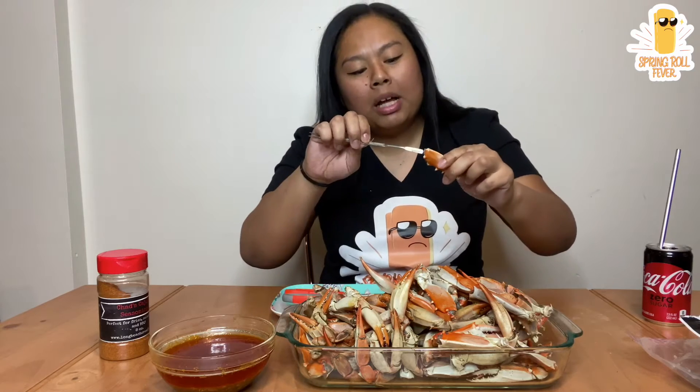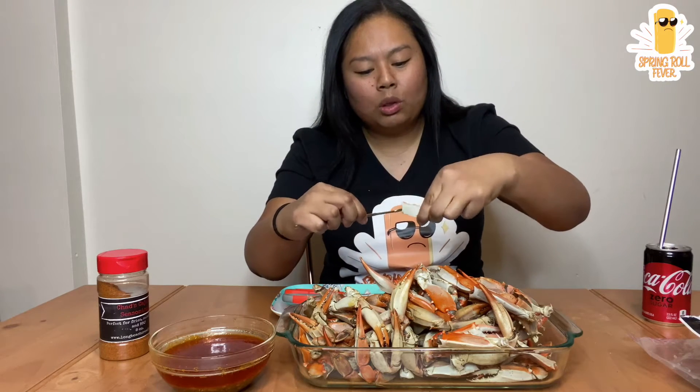So, as you guys know, I was recently in Lowell, Massachusetts. Had a lot of fun. Got to meet the whole Simply Khmer crew. If you guys have not been to Simply Khmer in Lowell, Massachusetts, definitely check them out. There was like nothing on that mukbang that we did that didn't taste good.